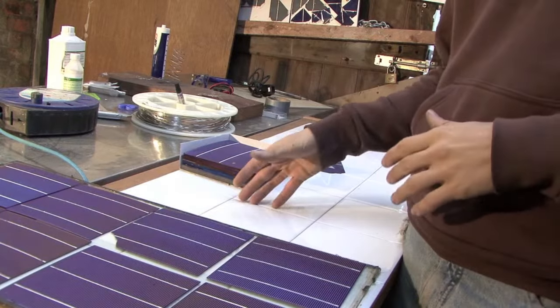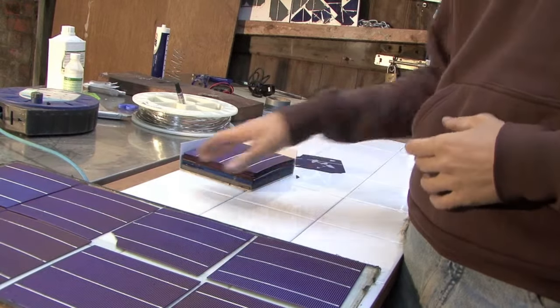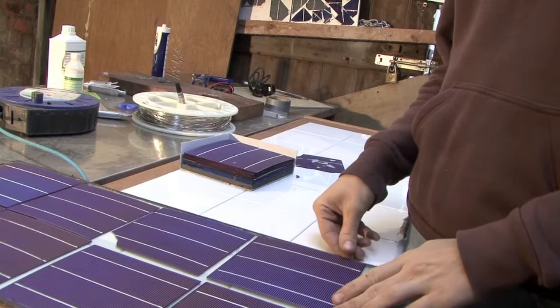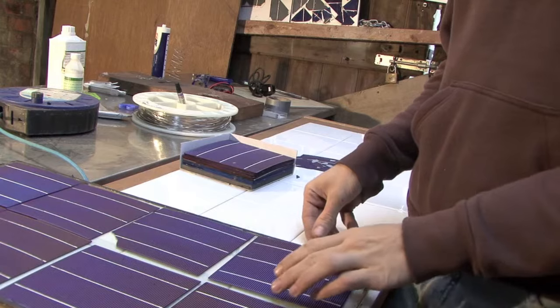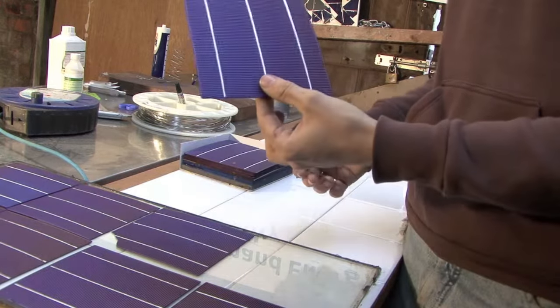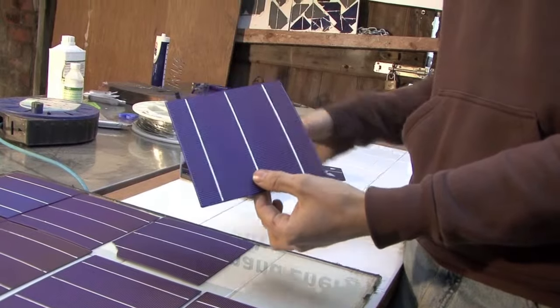We've worked out how many cells are going to fit into our panel, and we've decided which cells specifically are going to go into our panel. So we're nearly ready to begin to join them up into an electrical circuit. In order to do that, we need to understand what we're looking at when we hold a solar cell.